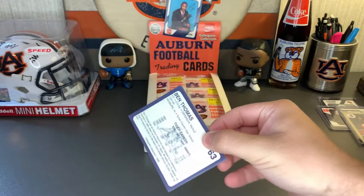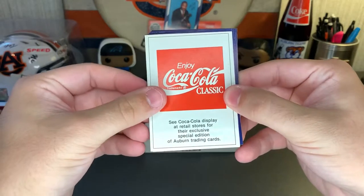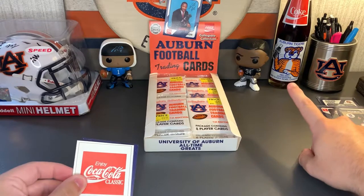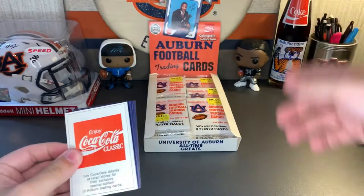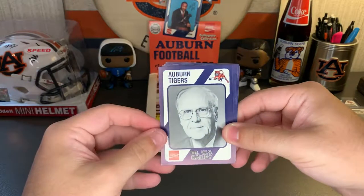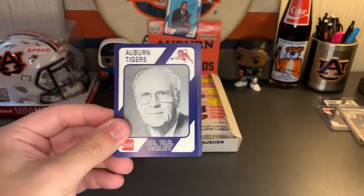These open up really nicely, pack fresh. There's the Coke color display. I actually have an old 1983 SEC Champion and '84 Sugar Bowl Auburn Tiger's Coke that is still sealed and still has a Coke inside, but I am not going to drink it. Dr. W.S. Bailey — like I said, there's going to be a lot of people I do not know.